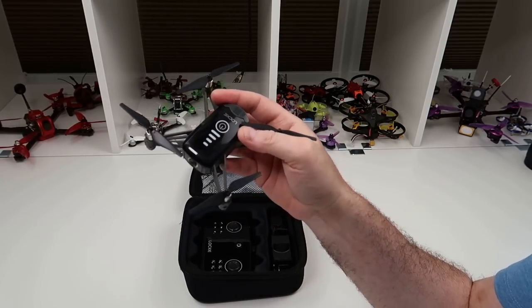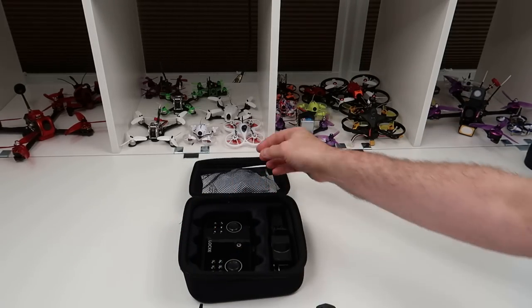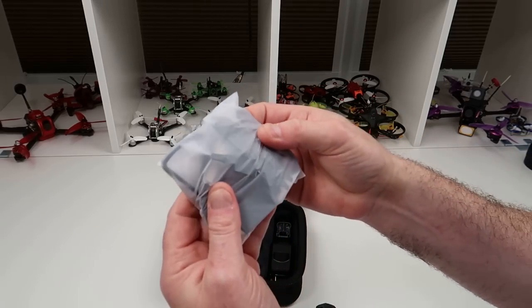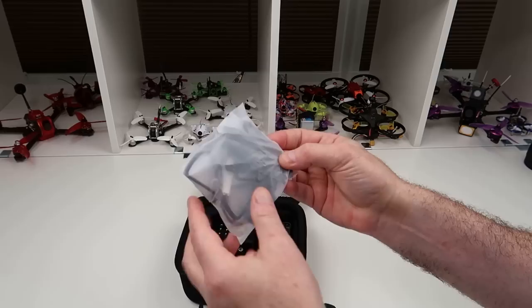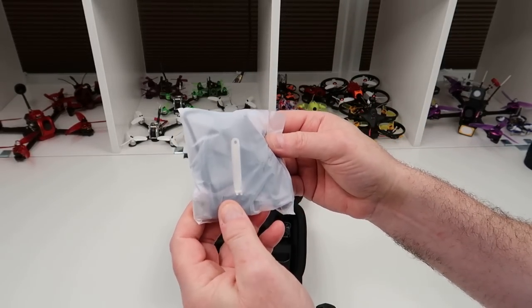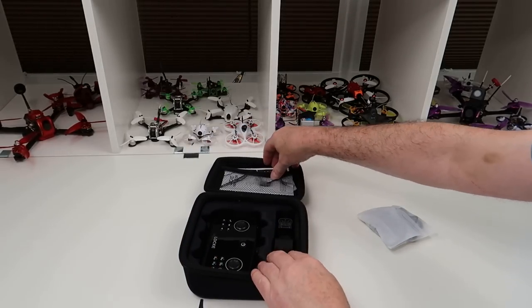It comes with a bag with a spare set of props, a prop removal tool, prop guards if you're flying indoors — I just flew it without the prop guards — and the charger. Pretty standard fare.